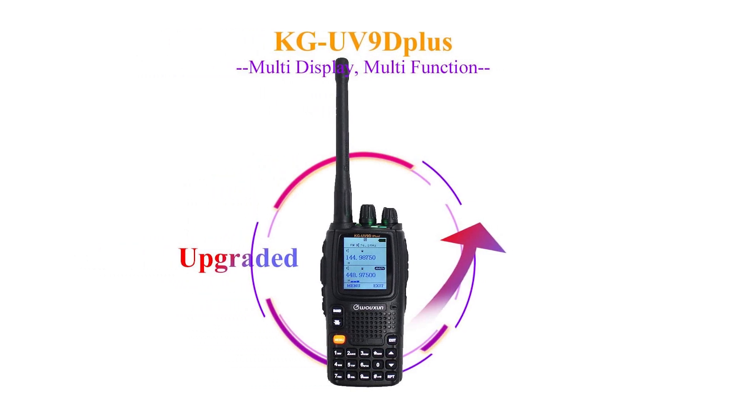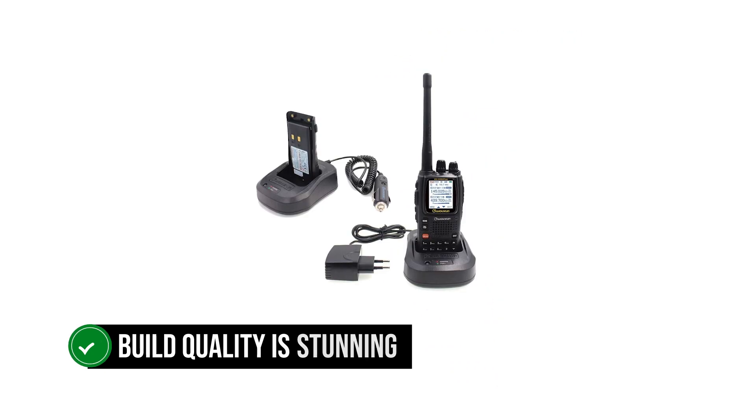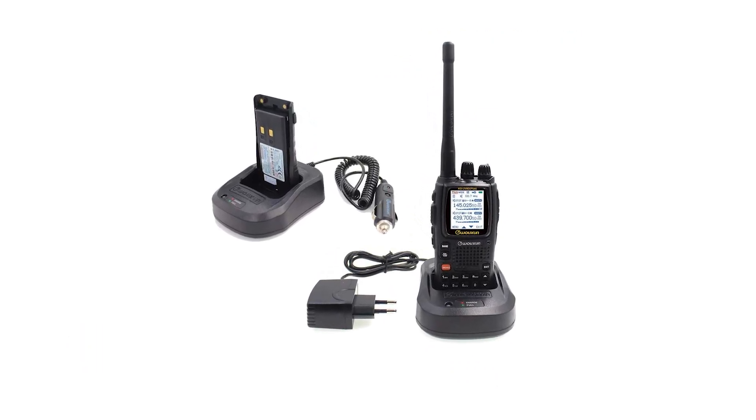The defining factor for Ocean radios is their quality, and this one's no different. Its build quality is stunning. Though it's all plastic and rubber, it feels great in your hands and appears capable of handling some impacts.